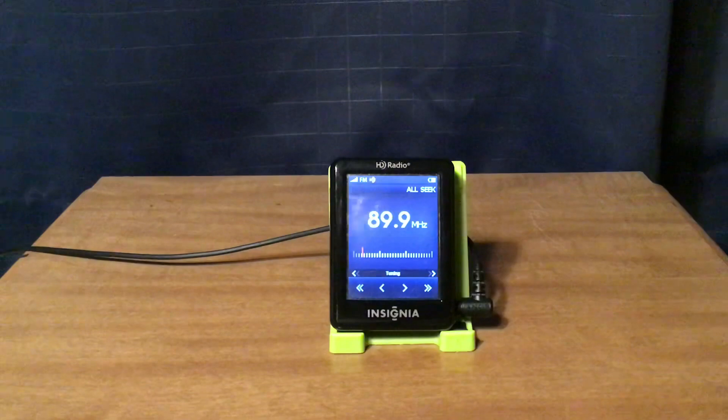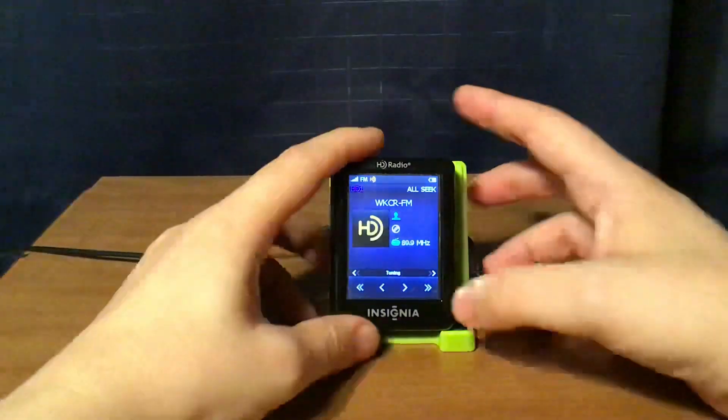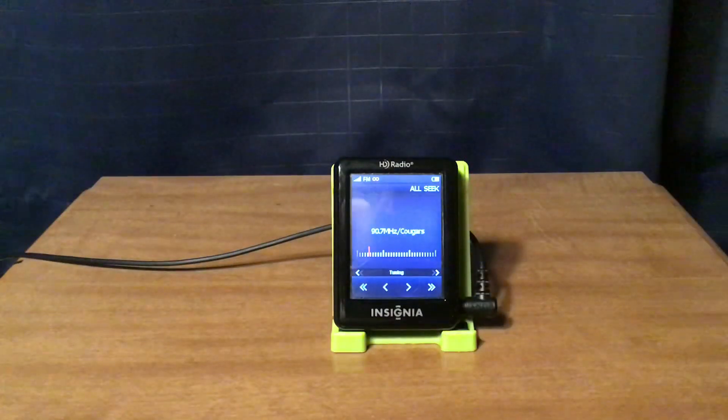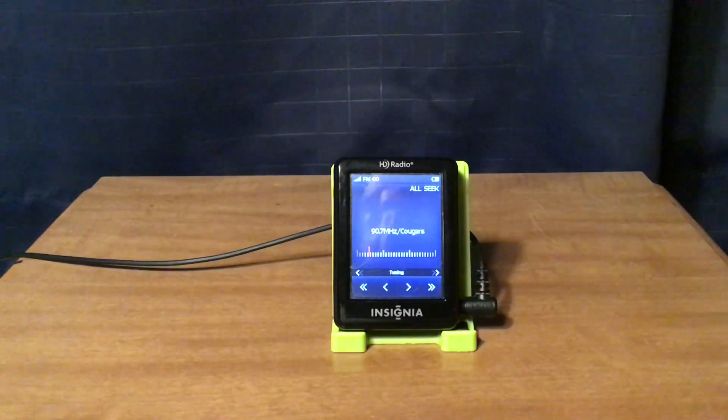WKCR New York City also has an HD channel — just HD1 only. Then WFUV New York City: even though WFUV does broadcast in HD, I have a lot of trouble getting it.